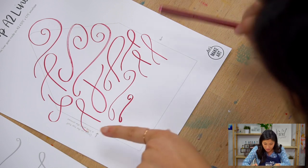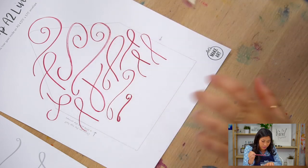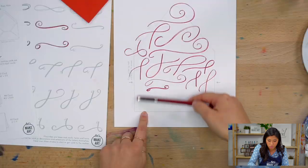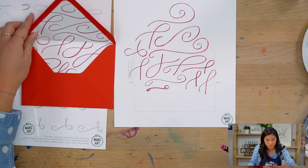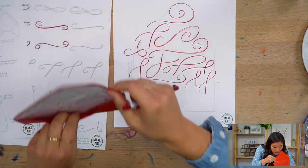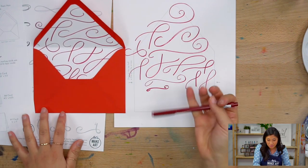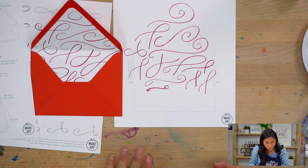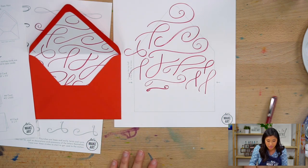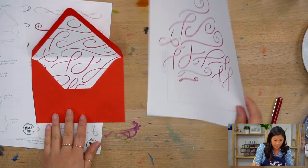I noted on the worksheet to draw on the top half a little past the arrows. You don't have to go all the way down because we're putting the liner inside the envelope and you won't see the bottom — unless someone goes in and looks. If you want to do the whole thing, you can. But the arrows show roughly where the part will be visible.